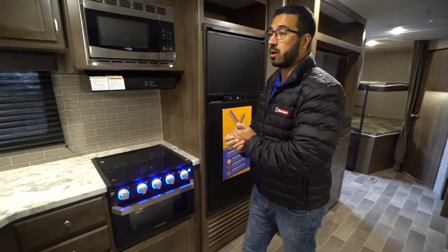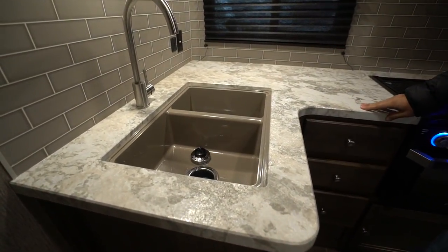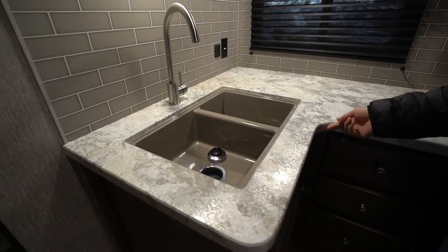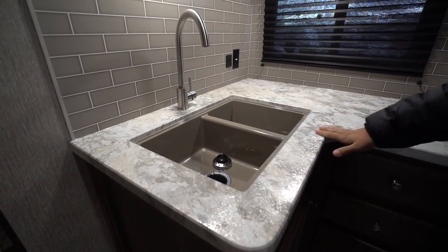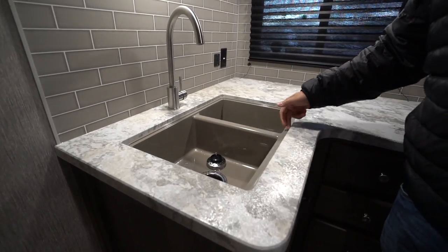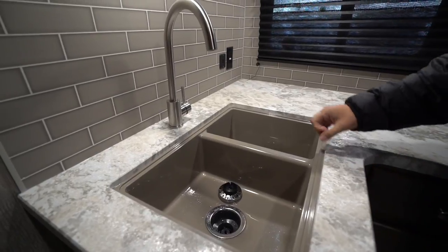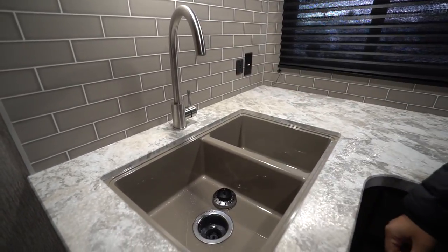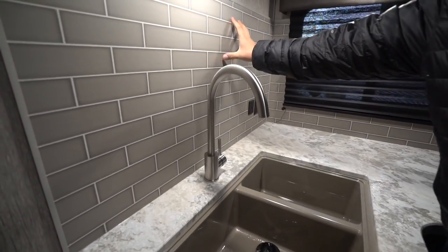Let's start over here in the kitchen. You'll see the beautiful seamless countertops that Coleman is using now. I like this — instead of having the T-mold where, a lot of times, the inside corner or outside corner T-mold will pop off, you don't have to worry about it with these countertops. It also allows you to under-mount the sink. They have done that — double bowl sink, larger on the left, smaller on the right, with the high-rise faucet.